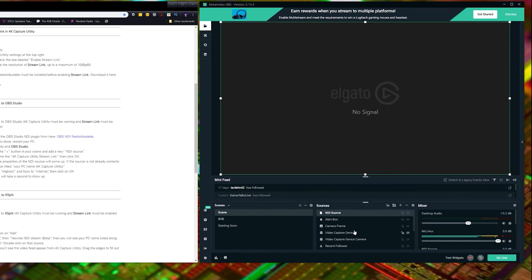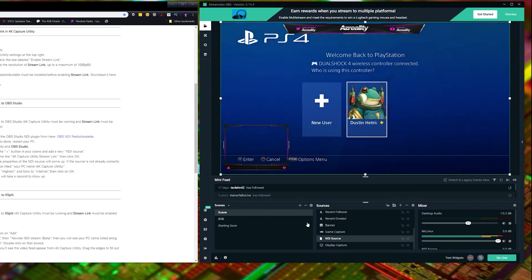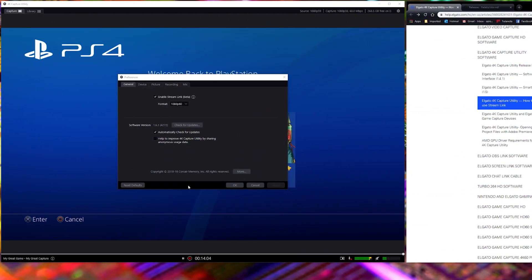If we turn on the console — my PS4 — I'll use the original source I have here. You'll see that it does turn on and that everything is there. So you'll be able to stream, you'll be able to capture, and do all of this in 4K or whatever resolution you want.